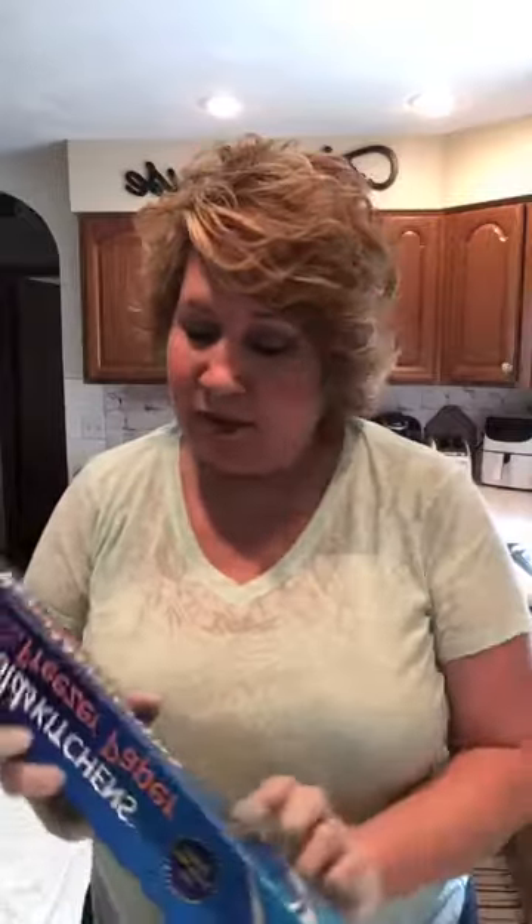Hello everybody! I'm trying to figure out Tammy's iPad and how to film this, but I think I've got it. First time on — I'm going to do a pour for y'all today and hopefully it comes out pretty good. I'll show you the supplies that you'll need.